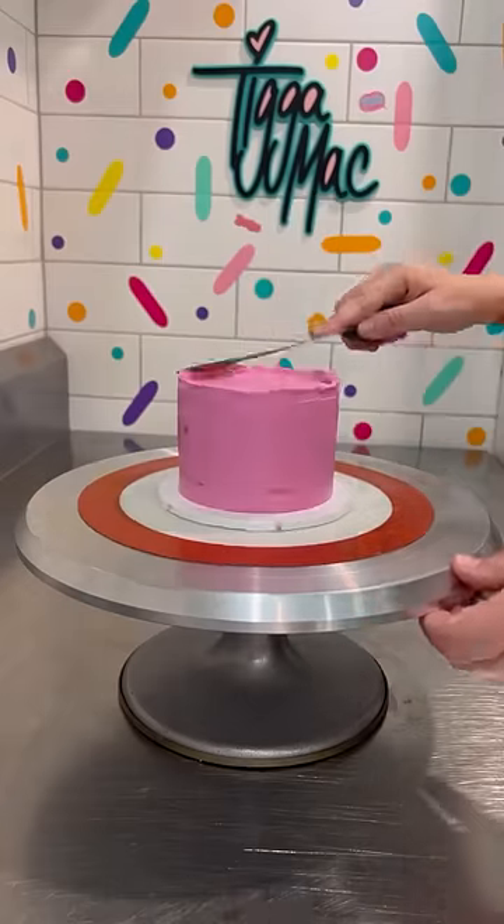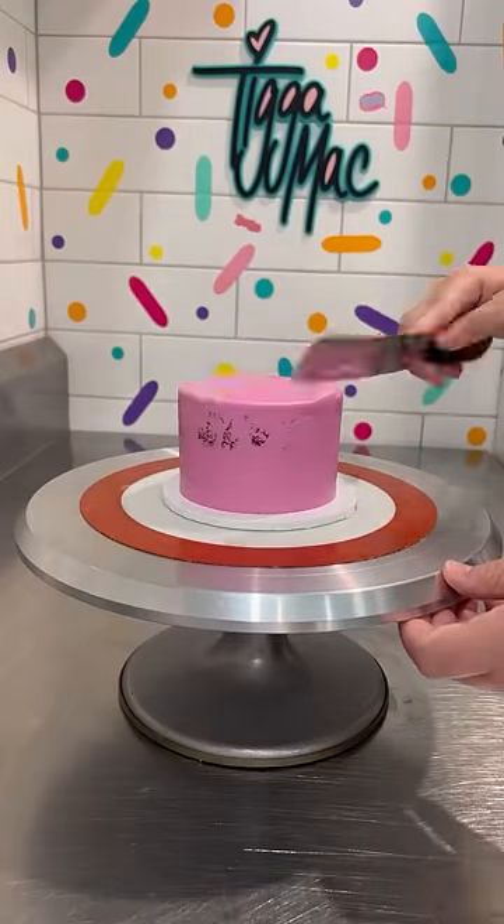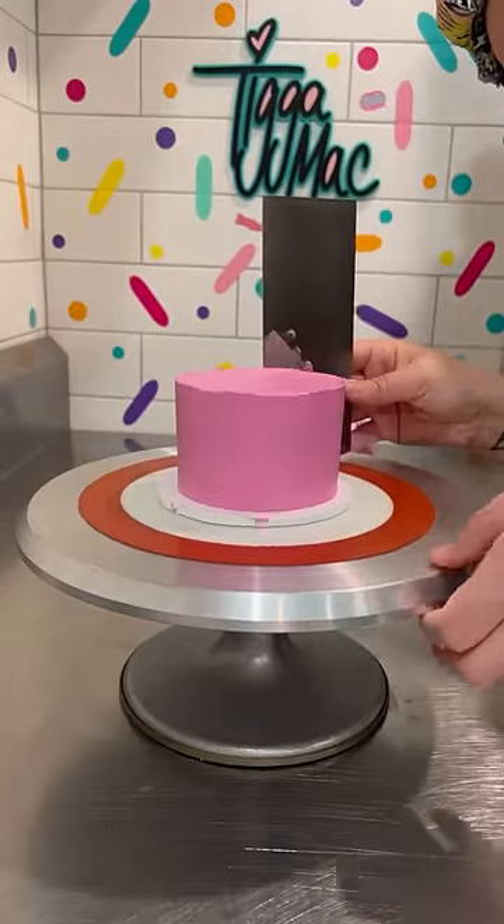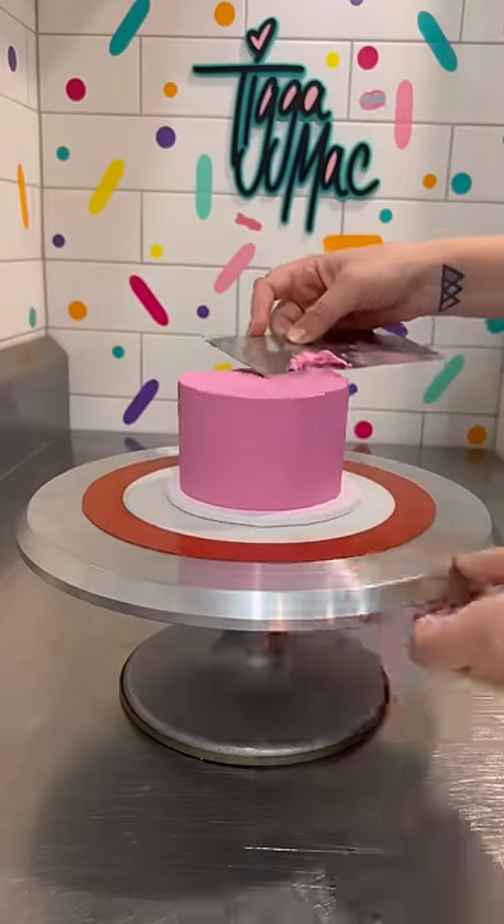Flavour-wise, it tastes more like an American buttercream than a Swiss meringue, in my opinion. It doesn't have any buttery flavour at all — it's just a vanilla flavour. But even though it doesn't taste like Swiss meringue, it decorates like Swiss meringue.